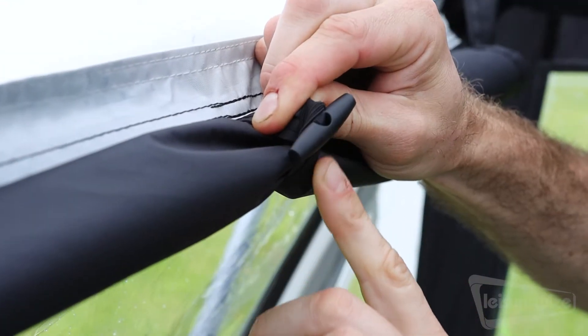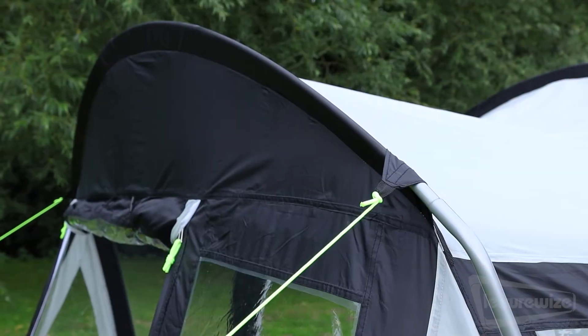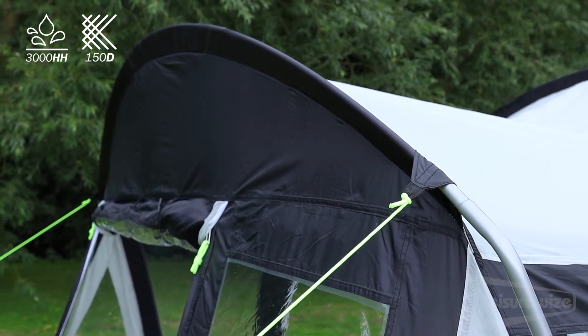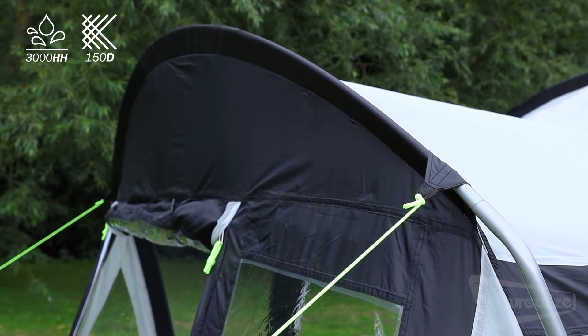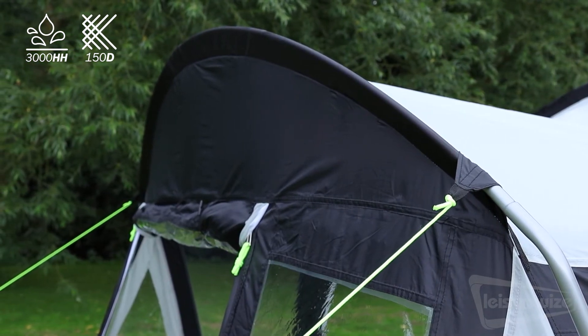All of the windows have fitted blinds that can be easily rolled away. Like all of our awnings, the Mercury 350 is made from a heavy-duty waterproof material with a 3000 hydrostatic head rating and has taped seams for added water protection.